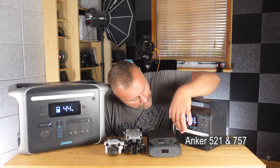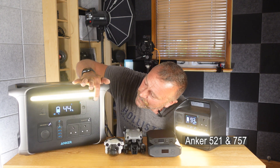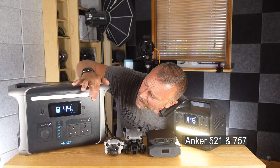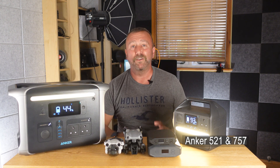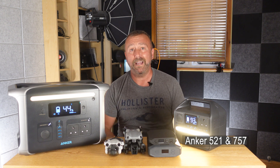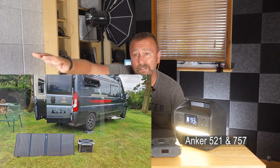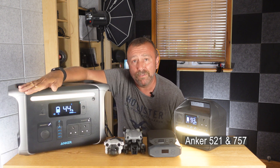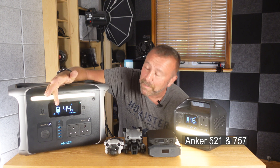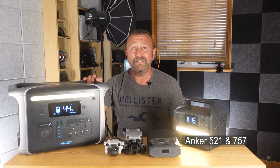Both the Anker 521 and 757 have a nice little warm glow light with three levels — very useful around the campsite. Both of them can also be recharged with folding solar panels that work even on slightly cloudy days. You can hook up a couple of 100-watt panels on the 757 to keep it topped up, and the big display shows how fast they are charging from the solar.